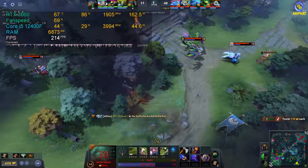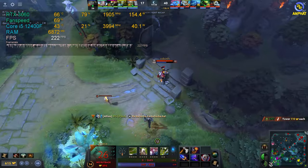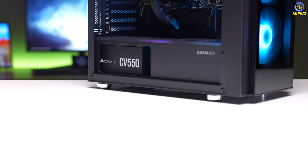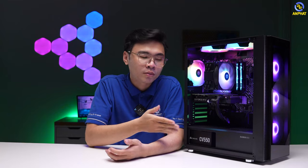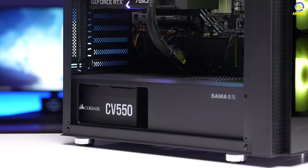Bản RTX 3060 sẽ tiêu thụ khoảng từ 150 đến 160W điện khi chúng ta chơi game full load và sử dụng duy nhất 1 cọng cấp nguồn 8 pin. Về bộ nguồn, anh em nên đầu tư những bộ nguồn có công suất thực từ 550 đến 650W. Ở đây mình đang sử dụng một bộ nguồn với công suất thực là 550W.